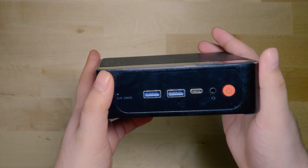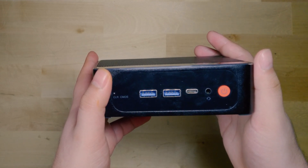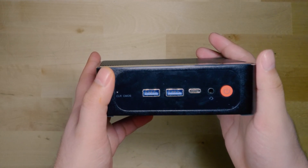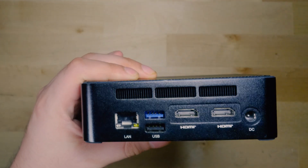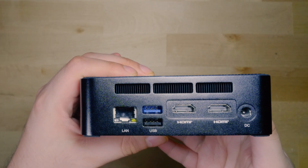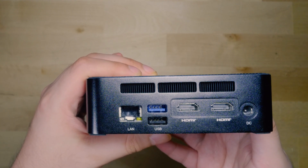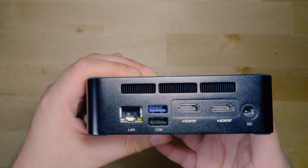In terms of the front IO, we are looking at two USB 3 ports, as well as a USB-C port that actually does support display out. We also have a recessed clear CMOS button, a headphone jack, and the power button. On the back of the unit, we unfortunately only have a one gigabit port, plus one extra USB 3.0 port, one USB 2 port, and two HDMI outputs.